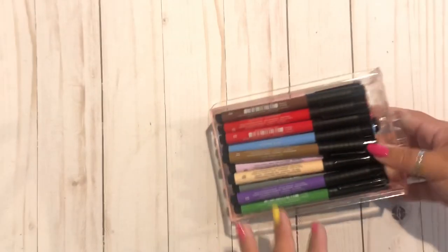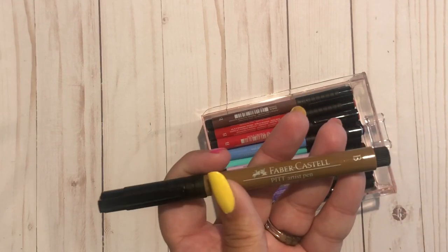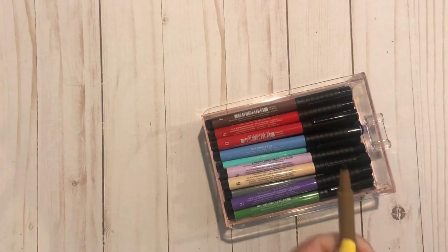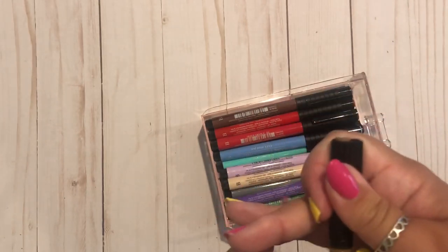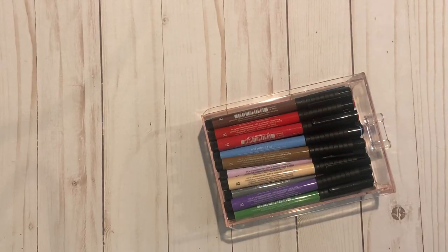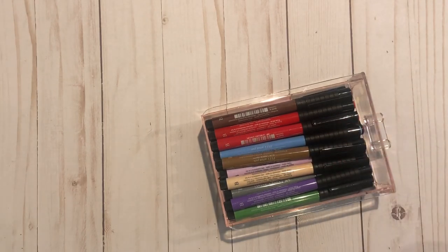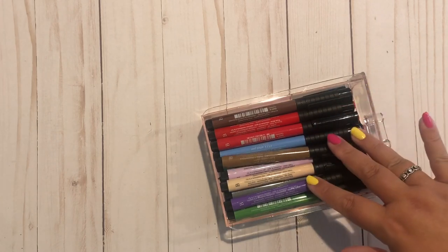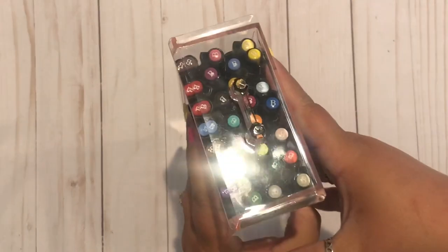These guys I keep on my desk — these are the Faber-Castell Pitt Artist pens, the brush tips. My dad got me a six-pack in my stocking. Then the last place I went before quarantine was to Blick to pick up a bunch, and the first place I went after quarantine was to pick up a few more because I realized I didn't have any reds or browns, so those are on top. I'm hoping to do a haul showing the last six I bought, but they just fit in here so perfectly.